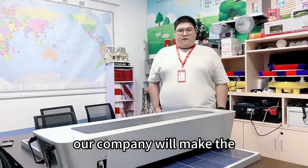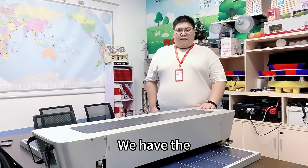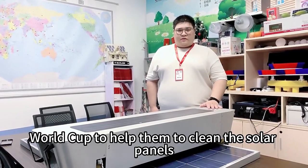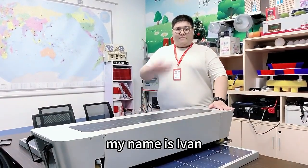For nearly 20 years, our company has made machines for the world. Like Qatar — we have the wood cup to help them clean the solar panels. So if you want to buy the cleaning robot, you can tell me. My name is Ivan.